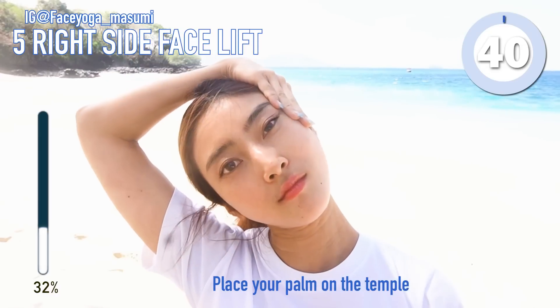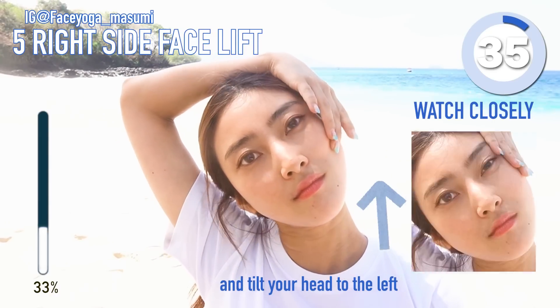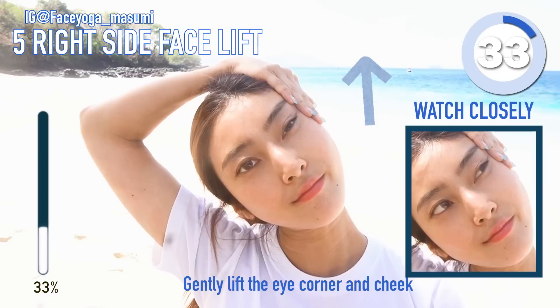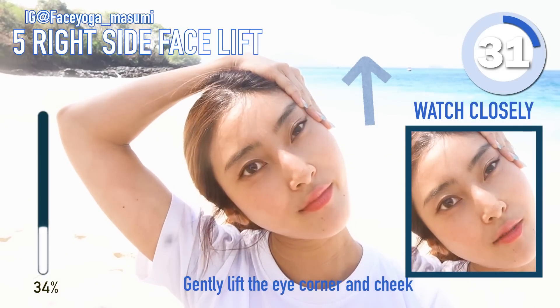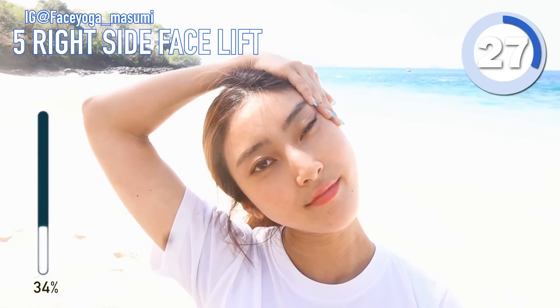Next, raise your thumbs on the temple and tilt your head to the left. Relax your shoulders. And we are focusing on the cheeks and eye area — especially half of your face. We are lifting up half of your face right now.